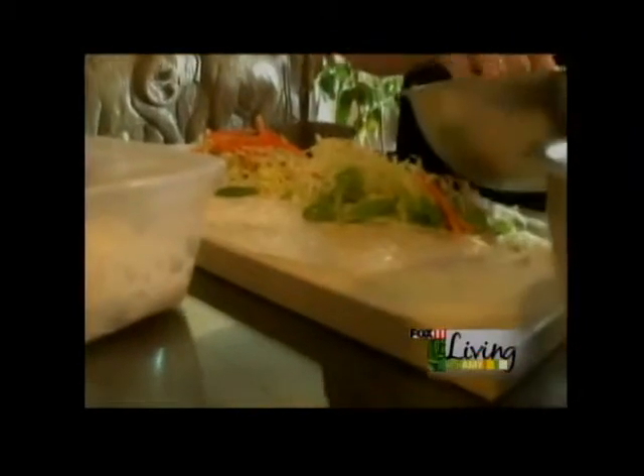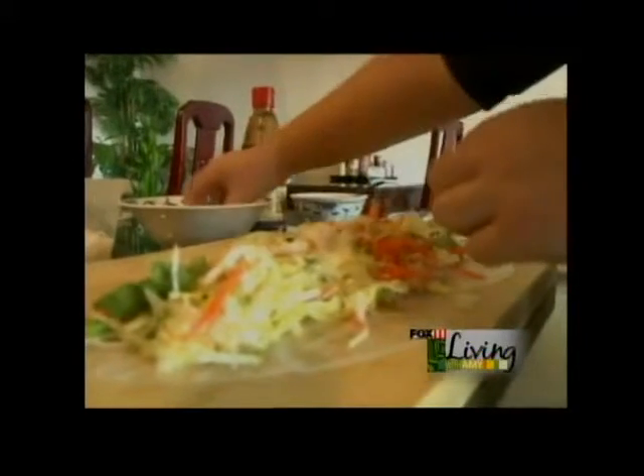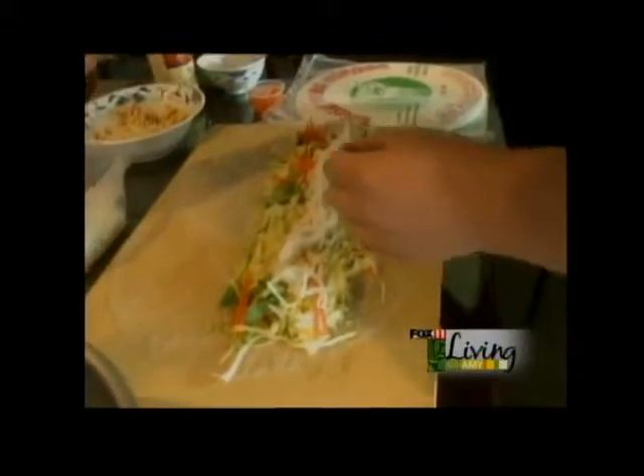Some people like to put shrimp, tofu, or chicken. You can do that — it just depends on what flavor or kind of meat they want. And a little bit of rice noodle on top.